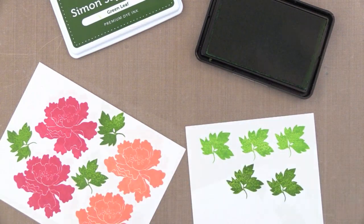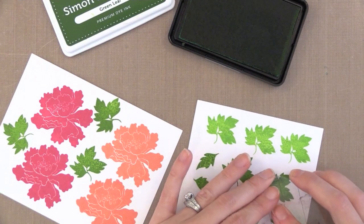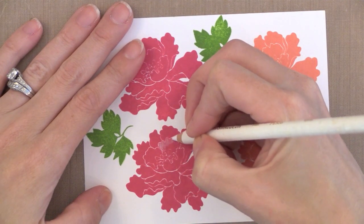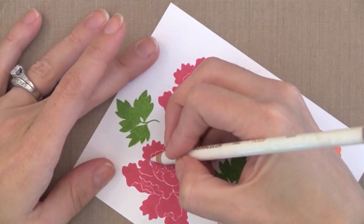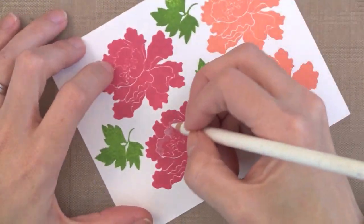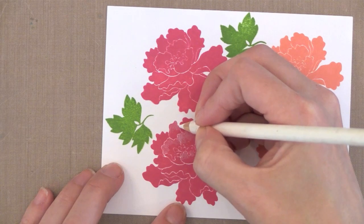I decided to stamp a bunch of leaves since I wasn't sure how many I'd use, so I grabbed another piece of paper and added some more. You can use any white card stock for this — I'm using Neenah white, which happens to be my favorite. I'm using a Prismacolor white colored pencil. I'll put a link where you can buy the white pencil by itself — if you don't want to buy the whole set, you can get one, which is very inexpensive. You can do so much with just the one white pencil. What I'm doing is putting it in the areas where there might be highlight, like where the light might be hitting the flower — kind of towards the top of the petals. I'm just scribbling it on.